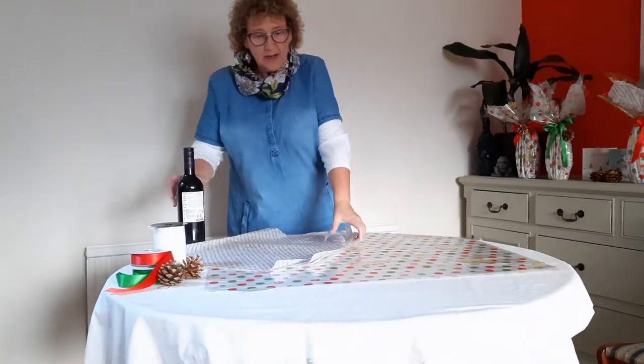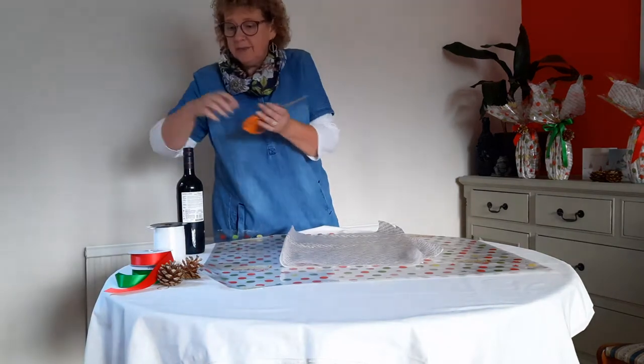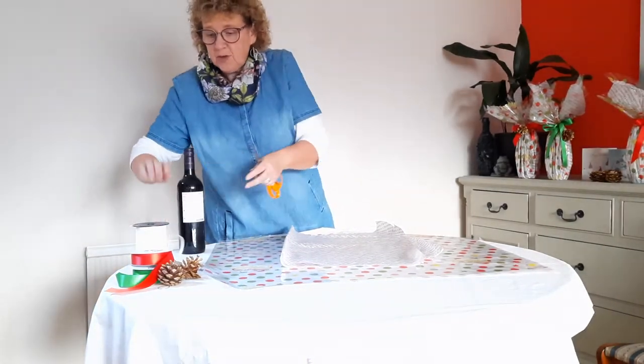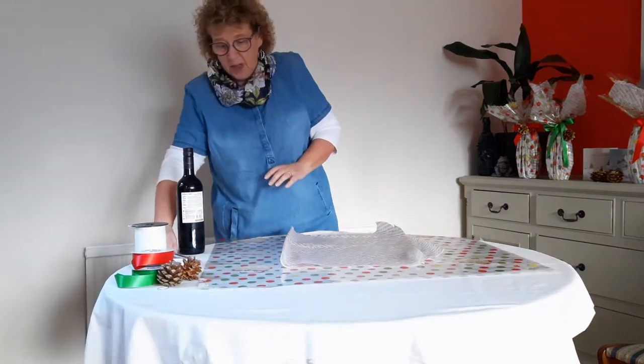The items we need for this wrapping technique are some cellophane, two sheets of tissue paper, some scissors, a piece of ribbon or string just for holding everything in place, some ribbon to decorate, and maybe a pine cone or something else that you want to decorate it with.